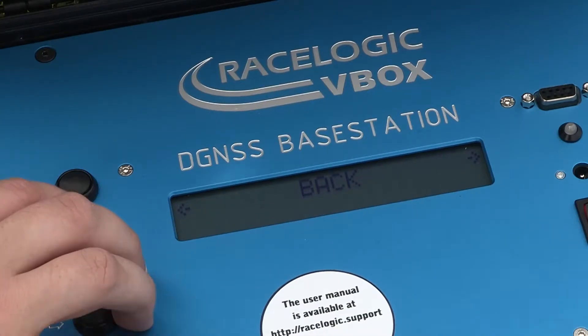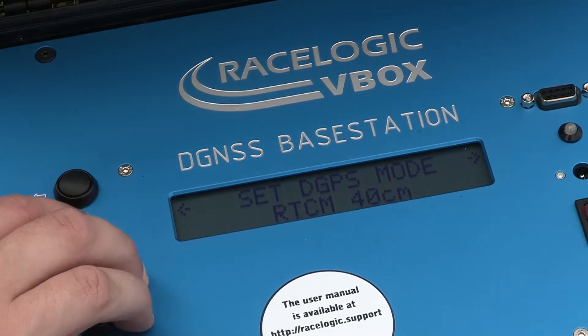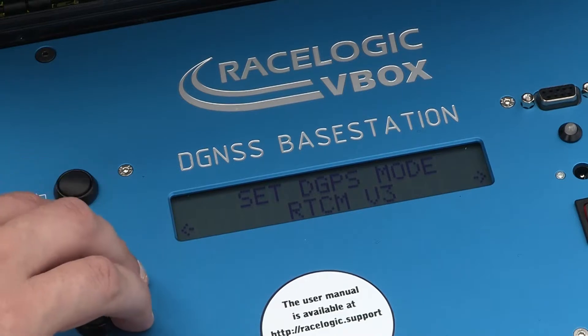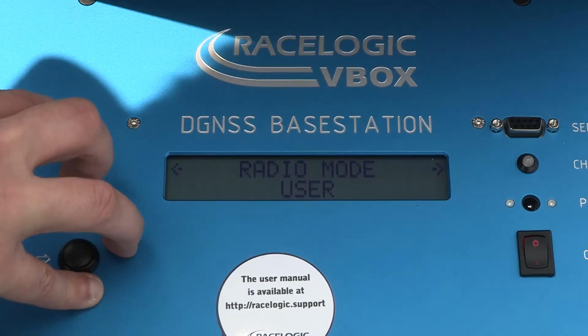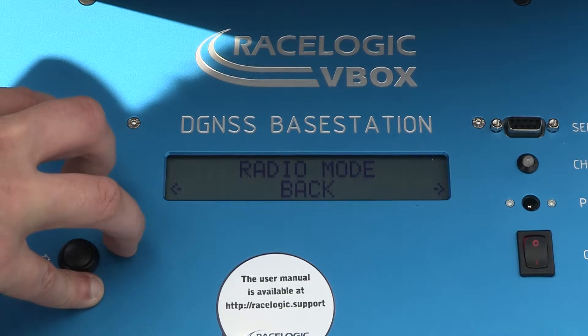In the base station's setup menu, go to Set DGPS mode and select the relevant mode. In this example, we will be using RTCM V3. Then select the correct radio mode. We are using Sartel radios, so we'll select Sartel from the menu.